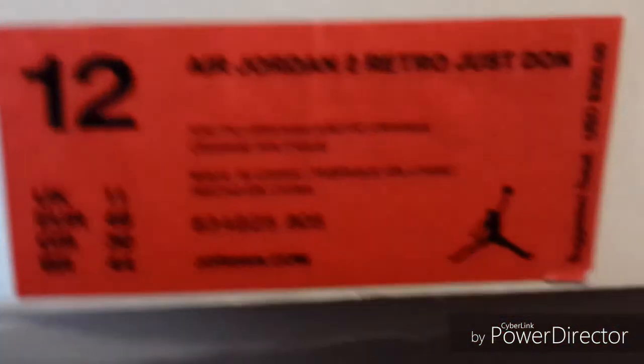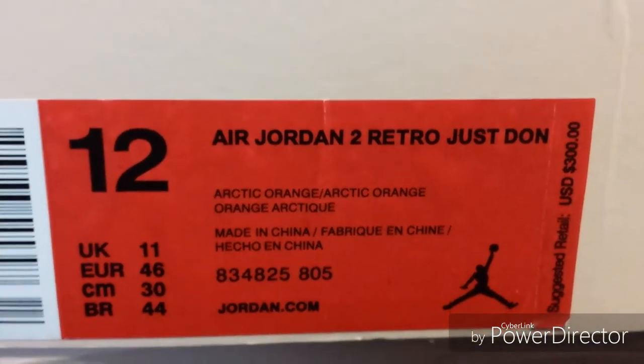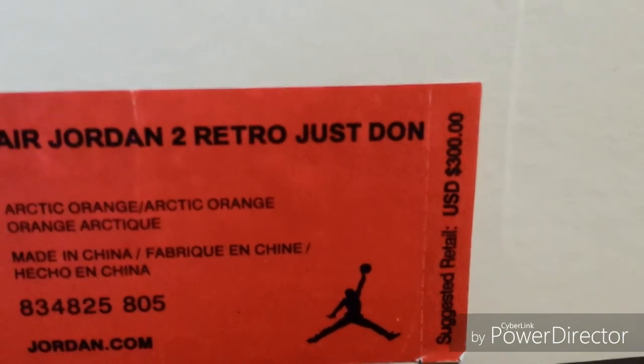Let's take a look at the box and the label first. It says Arctic Orange, Air Jordan 2 Retro, Just Dawn, with a suggested retail of $300. It's got pink mixed with gold, and the Air Jordan wings logo along the top says 'Just Dawn' in gold. The bottom has gold lettering. Inside the box it says 'Just Dawn' with writing on it, though the glue is already coming off inside. It came with wax paper and the shoes had some cardboard shoe trees in them, which I took out.